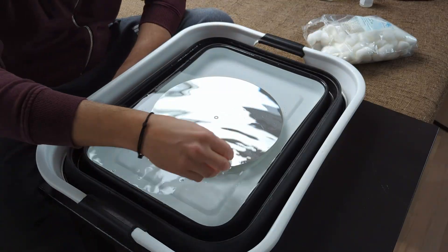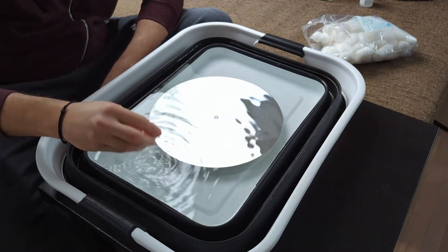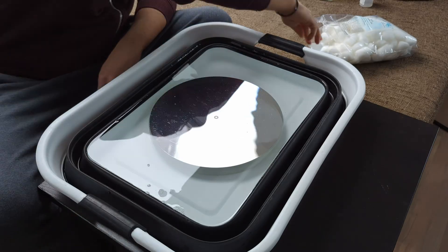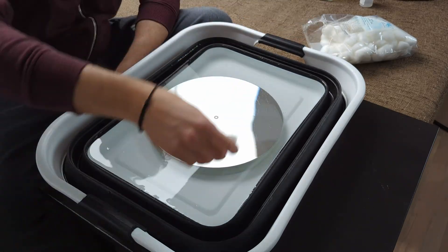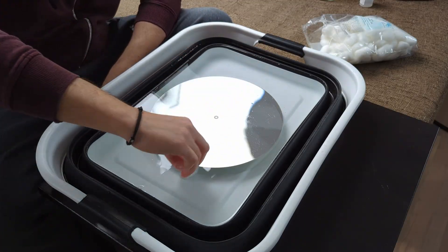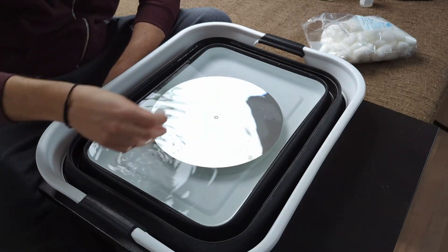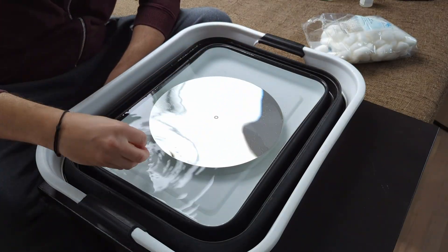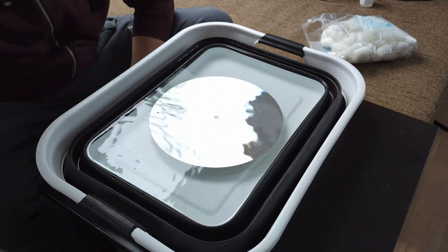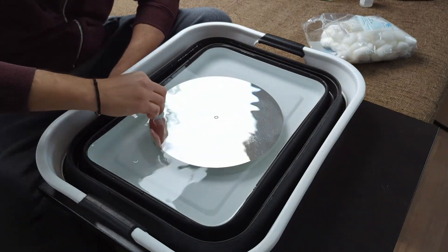Take a cotton ball, dip it in the water, and very gently slide it across the mirror surface in a grid pattern. Don't apply too much force — just let the cotton ball rest on the surface and gently pull it across. Only use a cotton ball twice: once on one side, then flip it and make another pass. If the mirror is really dirty, use each cotton ball only once. Work in vertical lines from top to bottom, then left to right. Try to skip over the center marker so it won't come off. If areas still aren't clean, repeat the process.